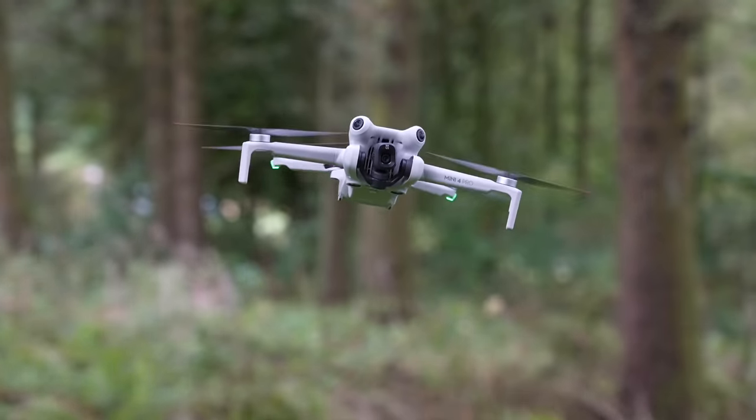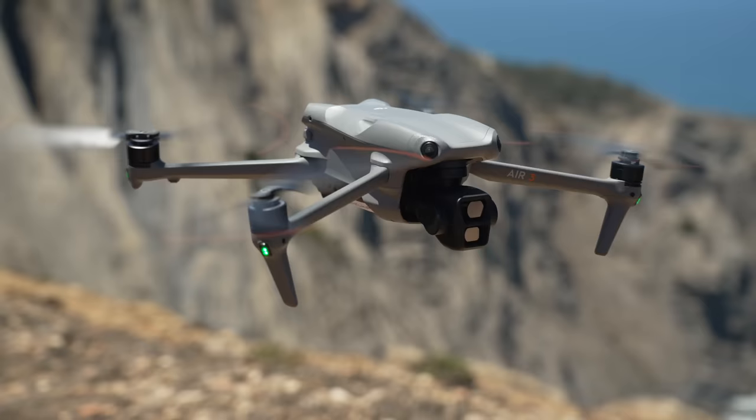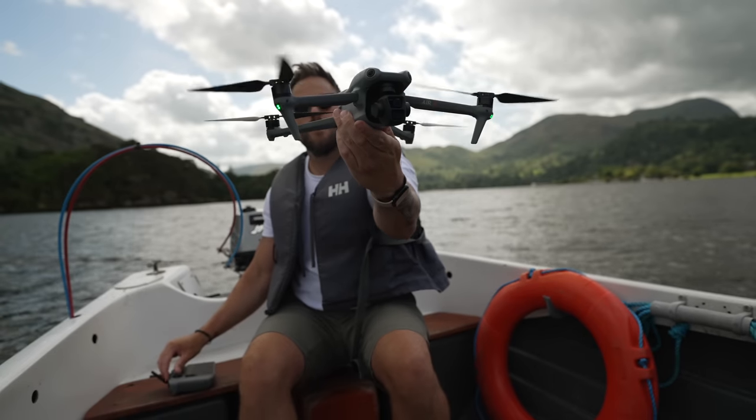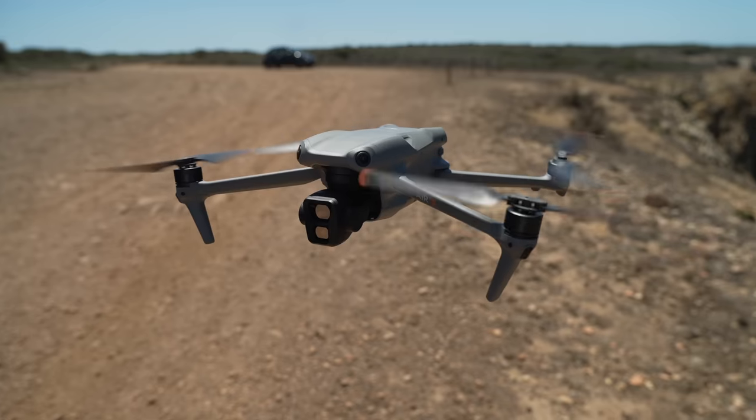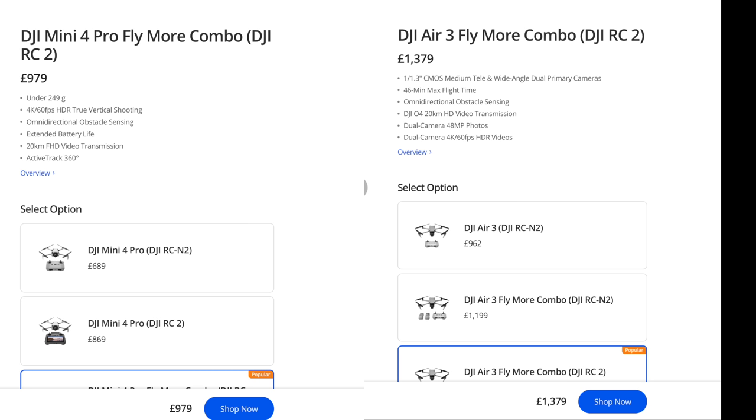If you fly outside the EU — like UK, Canada, US, Australia — it's not going to be affected, fingers crossed. But if you fly in really hilly, mountainous, or windy landscapes, the Mini 4 Pro might not be the drone for you anyway, because as I've mentioned on the Mini 3 Pro, it's not fantastic in the wind. Now with the 120-meter restriction in EU countries, I would strongly consider moving up to its bigger brother, the DJI Air 3. It's not limited in any country, it's much stronger and more powerful, and it has that 3x camera for not much more money than the Mini 4 Pro.